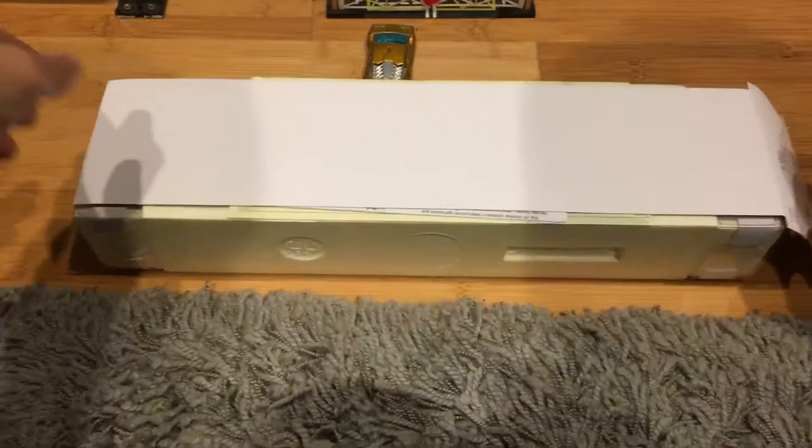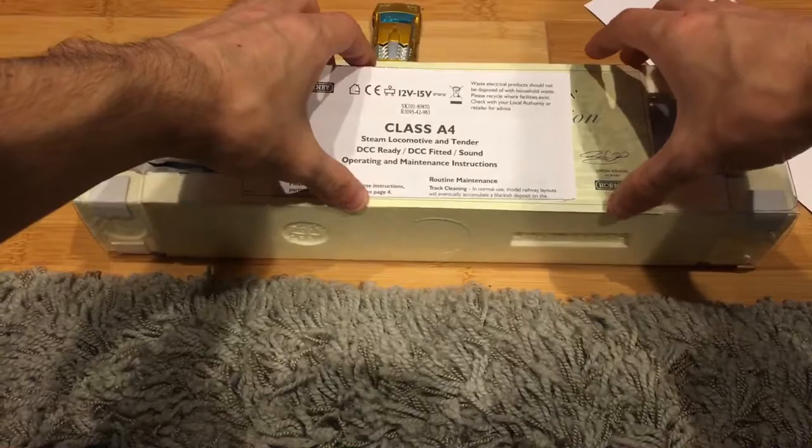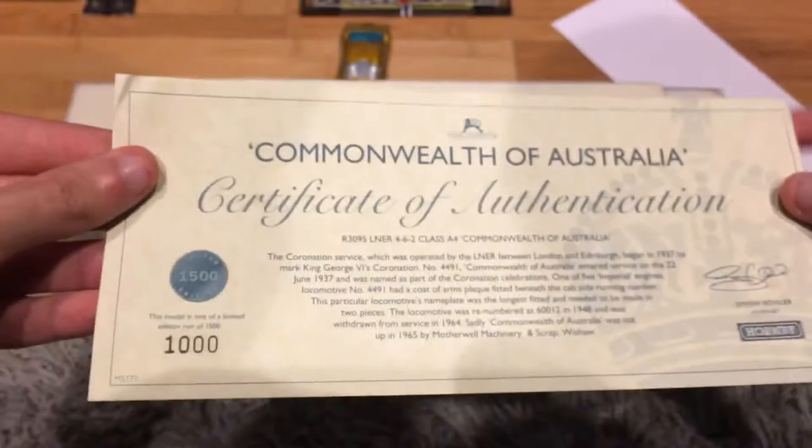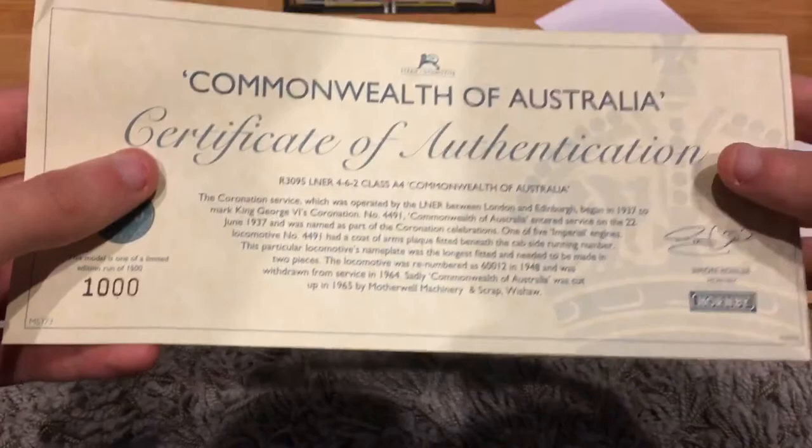Class A4 instructions — look at that. Look at this: 1,000 of 1,500. That is something special. There's also a small note — I'm not gonna try to pronounce his last name — thank you Simon from Hornby, you're awesome, my friend. Now let's look at the instructions.